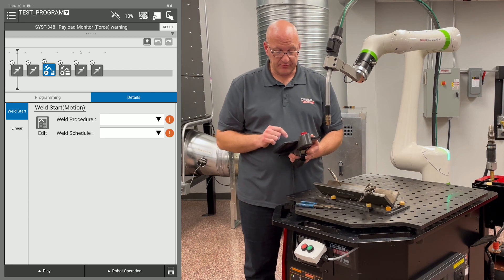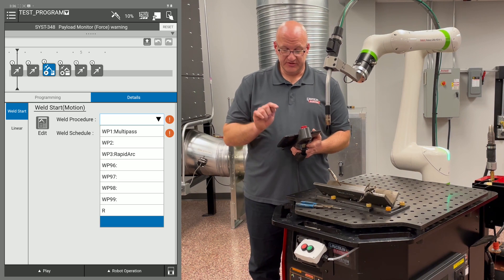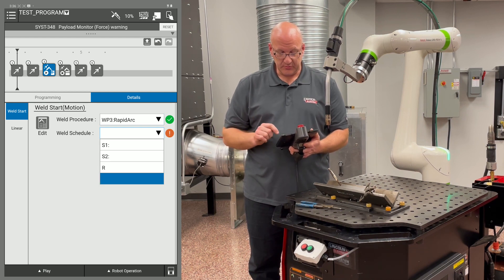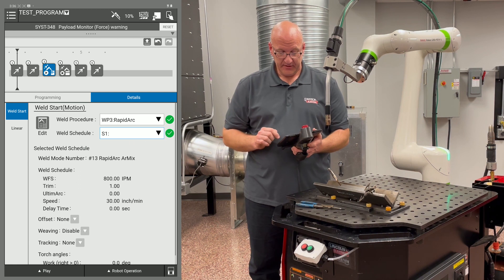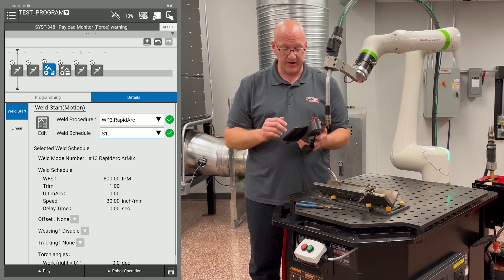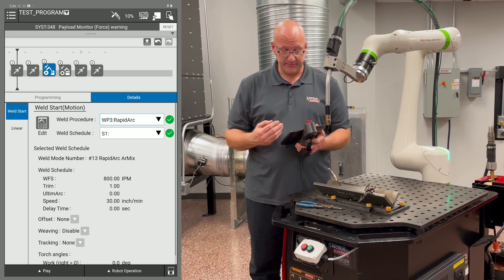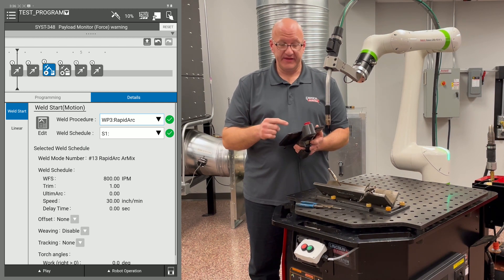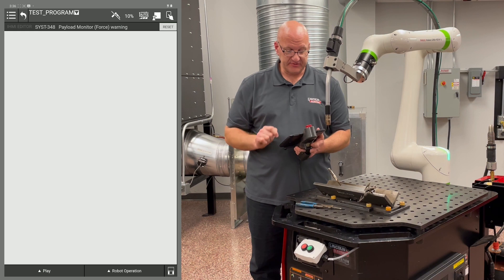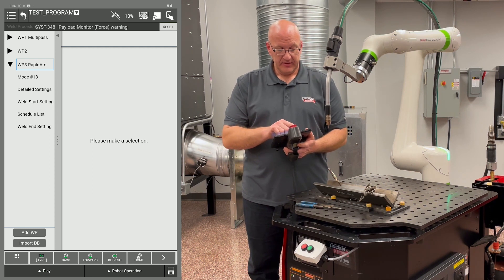Hit the back arrow in the top left corner to return to the program. In the first drop-down menu, select weld procedure three — Rapid Arc — and then choose weld schedule one. These settings can now be reused anywhere in the program via the drop-down menus without re-entering them. Next, move on to the weld end: touch point four to bring up its detail screen and go to Edit.